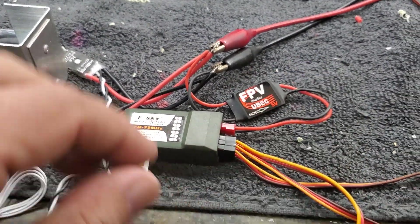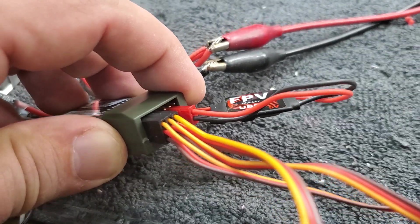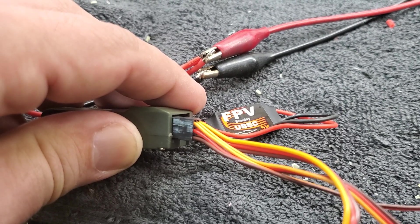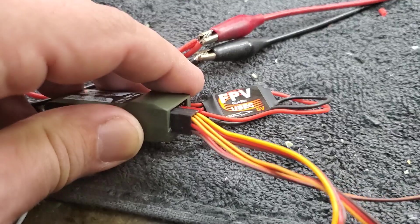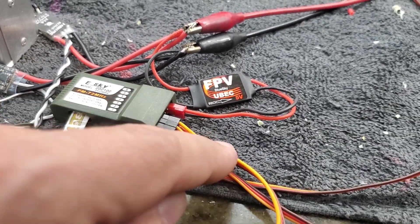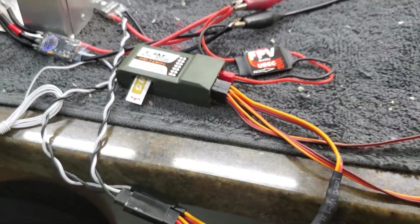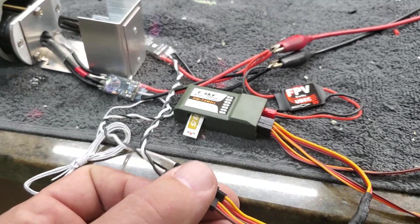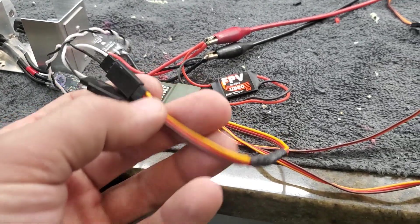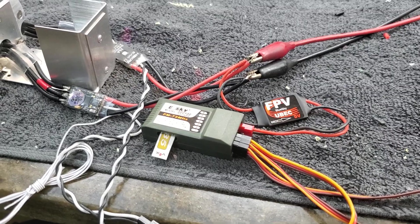The battery eliminator circuit gets installed in the receiver like that. The bottom two ports are ground and main power — 5 volt power positive respectively — and the top wire, the one closest to the hump here, is your signal wire, typically either orange or white as you can see. The servo leads for the electronic speed controllers get attached to a Y connector, which goes into channel 3 of the receiver.